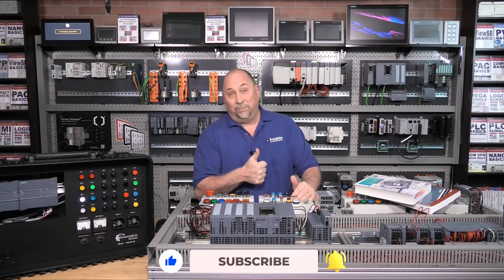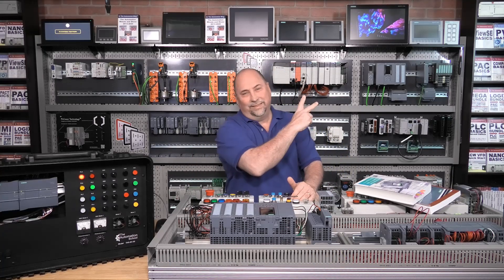With that, I just want to say if you found this video helpful, please give us a like and a subscribe. Until next time, my friends — peace.